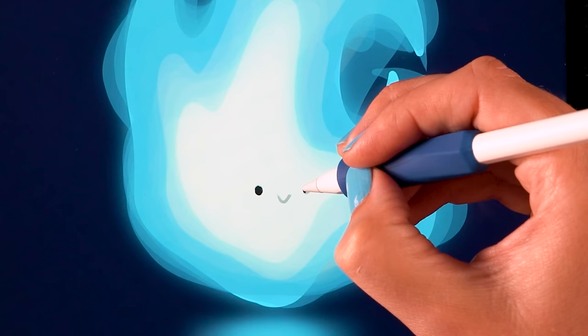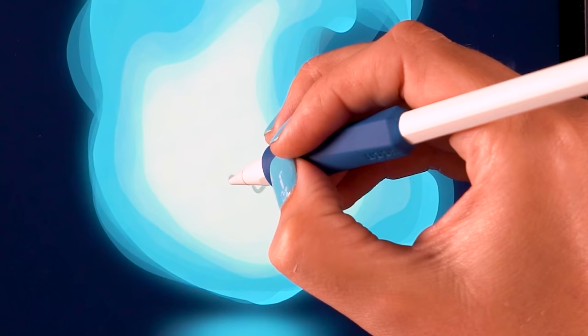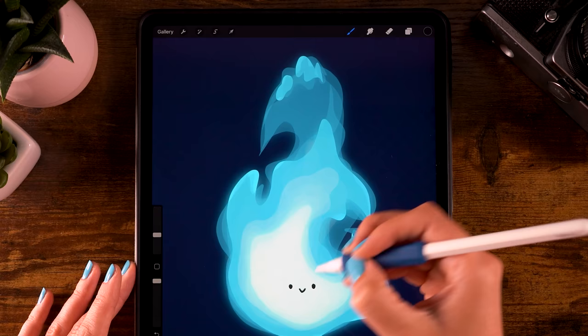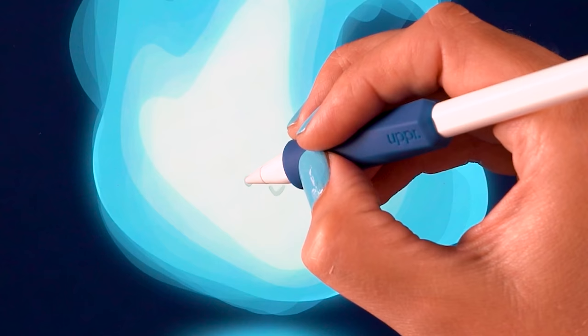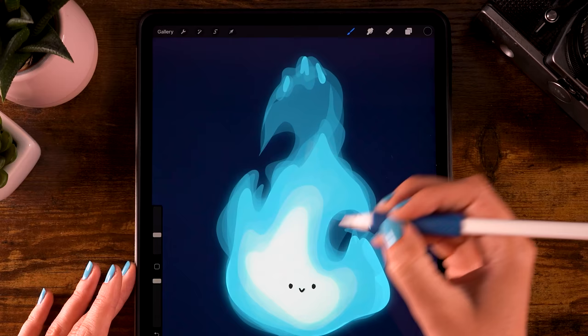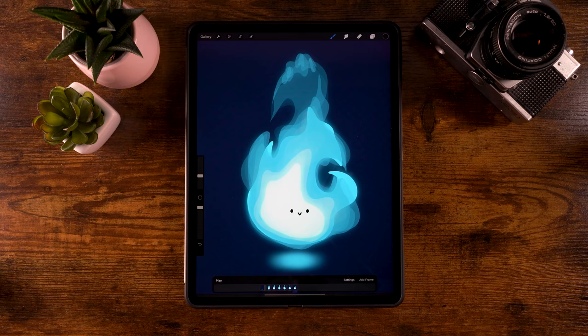For each group, make a new layer and draw the face on top, letting it vary slightly for a playful look. You can also change the expression on one of the frames for variety. Repeat for every group. Remember, there's an overview of all the frames through the link in the description. Once all faces are done, hit play.